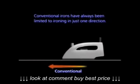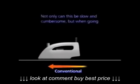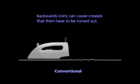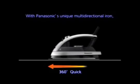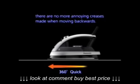Conventional irons have always been limited to ironing in just one direction. Not only can this be slow and cumbersome, but when going backwards, irons can cause creases that then have to be ironed out. With Panasonic's unique multi-directional iron, there are no more annoying creases made when moving backwards.